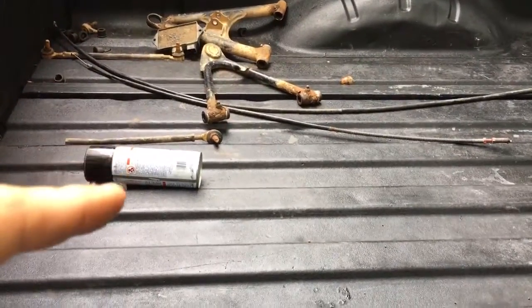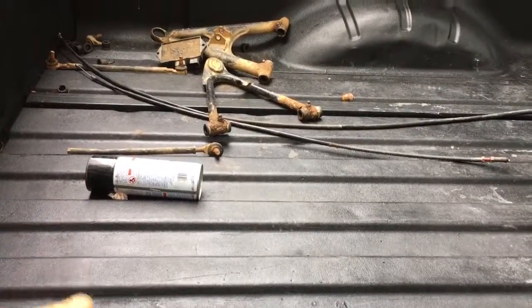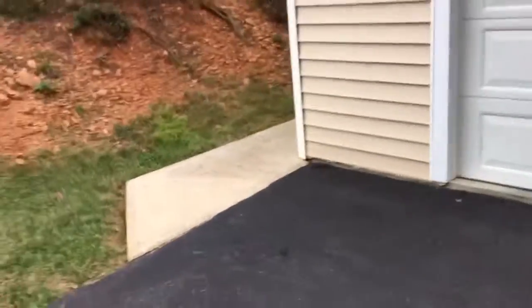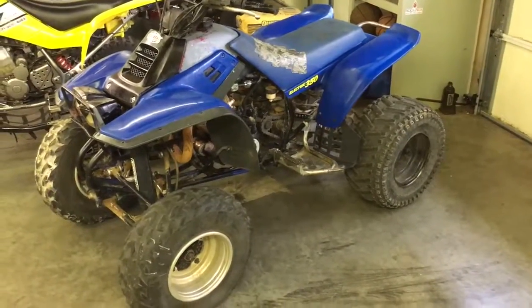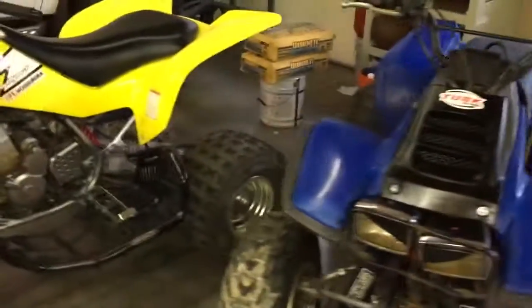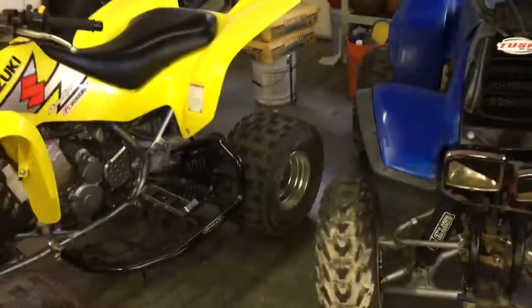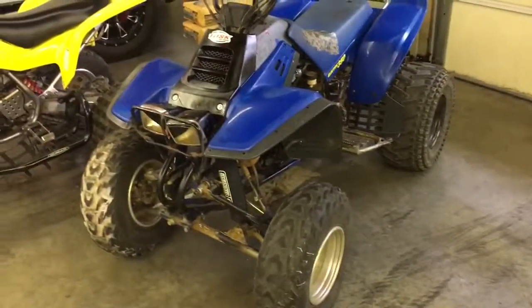I plan on putting those A-arms on as soon as I can get that ball joint in, and I'll shoot a video once they're on. I'll also shoot a video of it running once I get the drain plug in - shouldn't be long. I've been busy with school but I'm actually going to post this video. Anyway, there it is guys - rate, comment, subscribe, let me know what you think. See y'all.